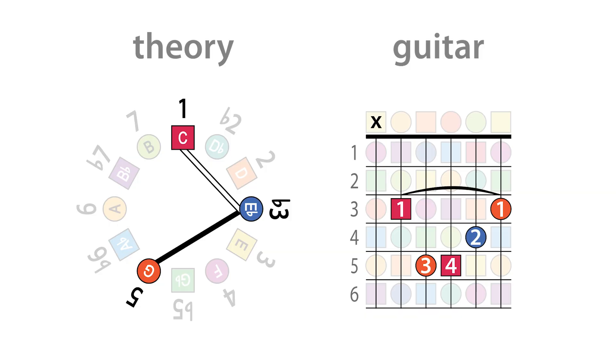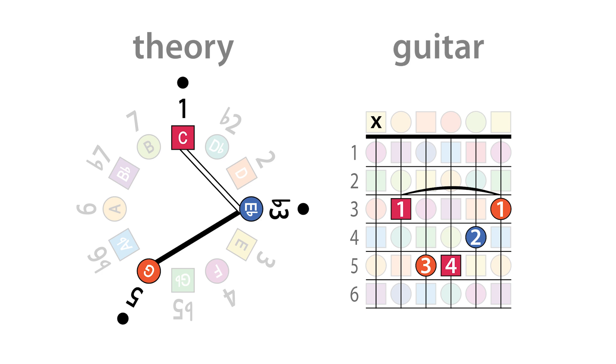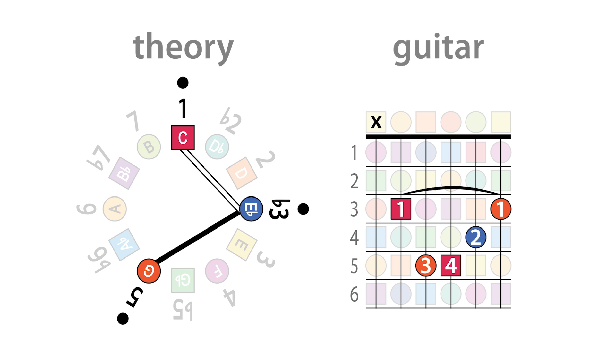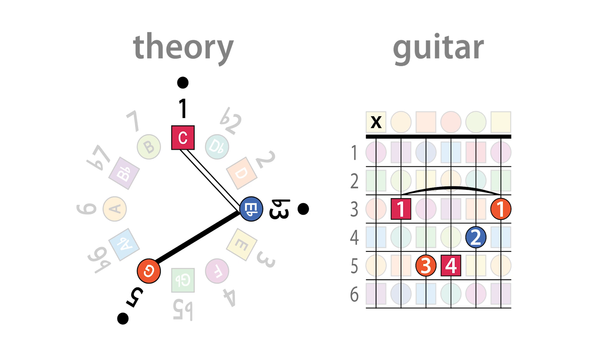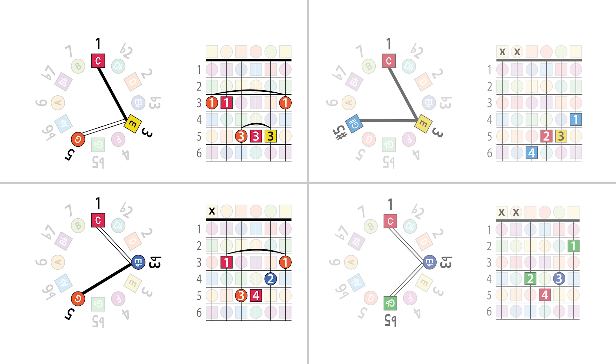The other chords are also built using tertian intervals, like this C minor chord built using the interval of a minor third first from C to E flat, and then a major third from E flat to G. Combined, these notes — C, E flat, and G — form a C minor chord, which has a different sound. Compared to the major chord, which has more of a bright or strong sound, the minor chord is relatively weak or pensive. Both major and minor chords are built from tertian intervals, where the major chord is a major third followed by a minor third, and the minor chord swaps that pattern with a minor third followed by a major third.